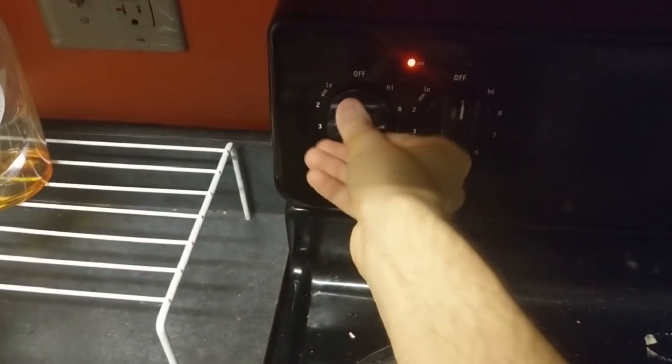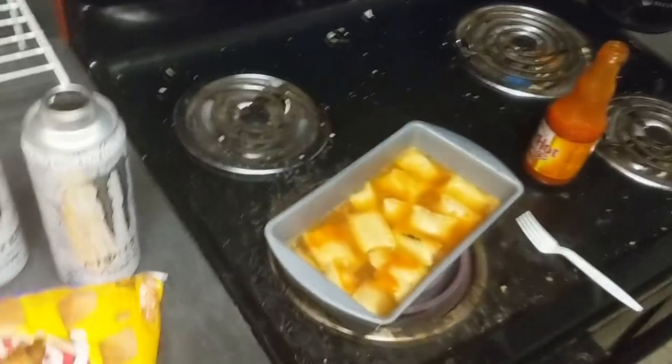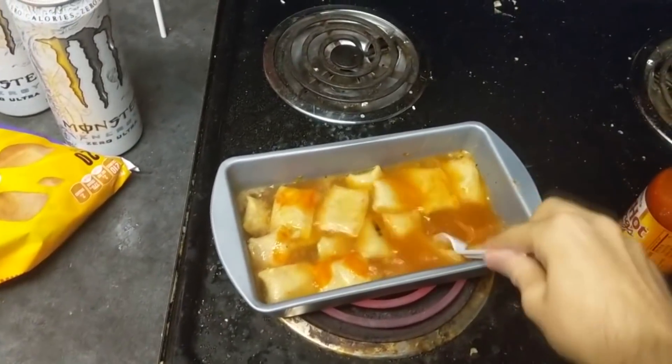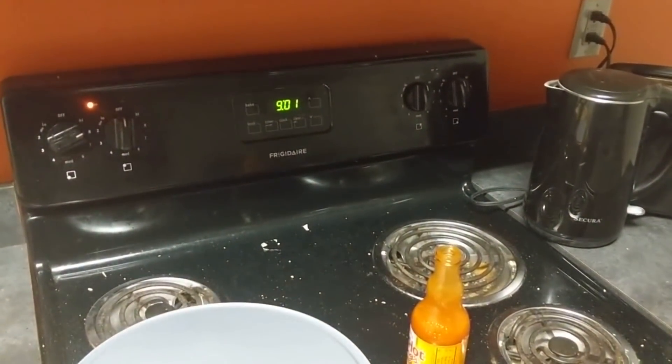Give it a little bit of a stir. Turn this baby back up to high and we're golden. I've got a little bit more in there — you want to make sure you use all your Monster because this stuff ain't cheap. Poke some holes in the pizza rolls if you can, because that helps get the natural juices flowing faster and it'll really increase the flavor. I'm putting a few more in here because it's looking a little too soupy. I'm going to find something to cover this up with — nice flat surface. You want to keep that steam in there, it's like steaming vegetables. We'll check in in about 20 minutes.